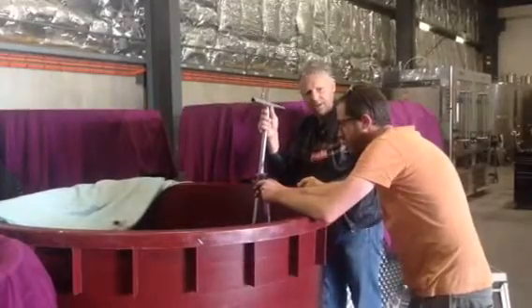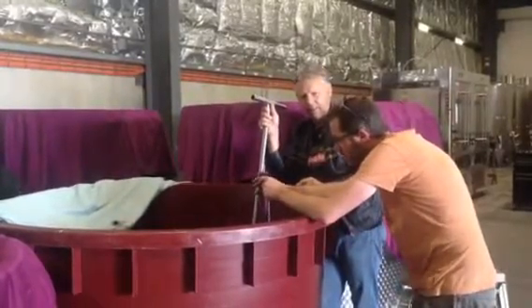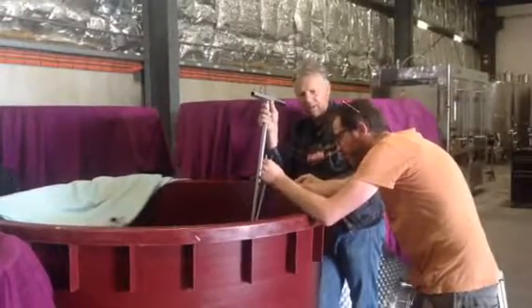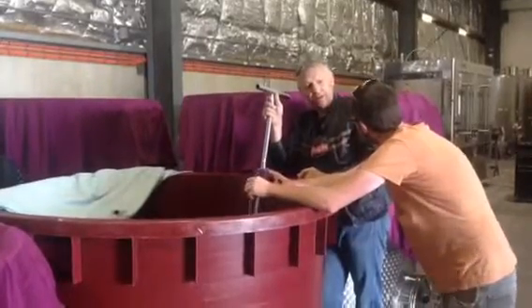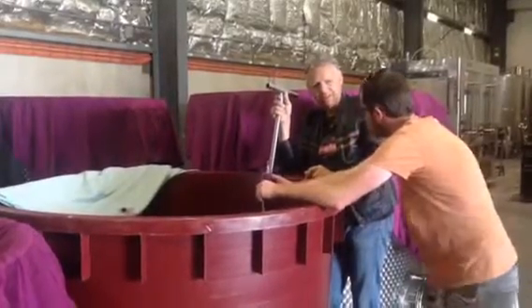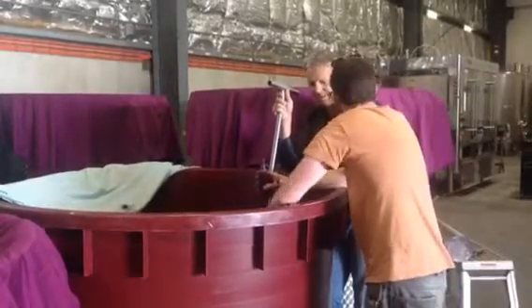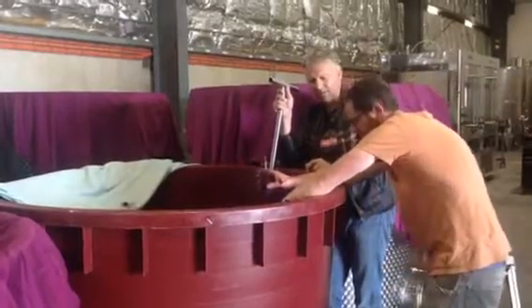It's absolutely rocketed. What are we at now? One and a half percent. On Friday it was nine. Wow. That's what happens when you don't have temperature control.